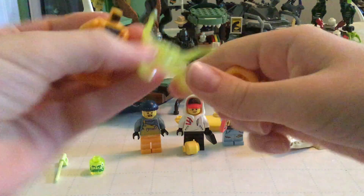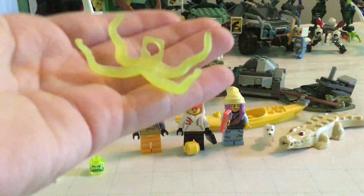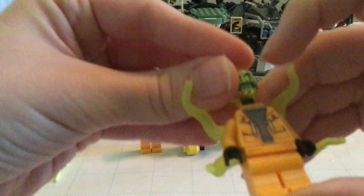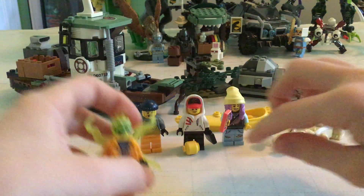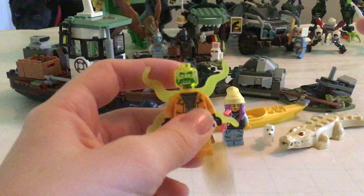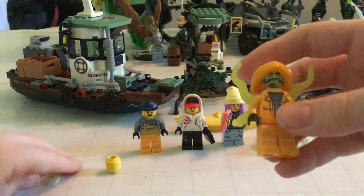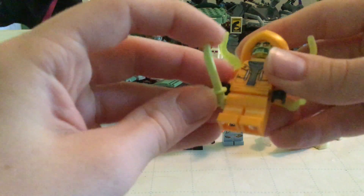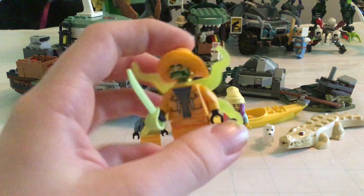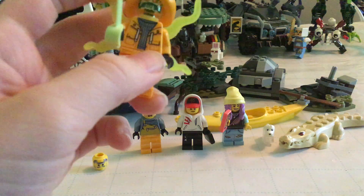It comes with this cool tentacle piece — you can see there are like suction cups on it. It also has a ghost face, and his regular face is similar. It also comes with a spring green pirate sword, which I think is new. I'm not completely sure if the hat is new or not, and he's got like a torn-up raincoat.